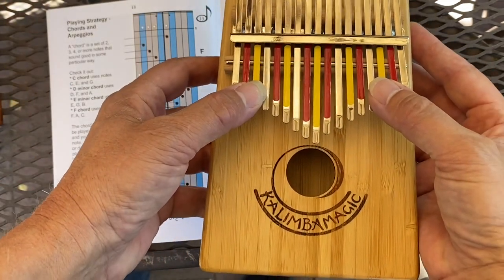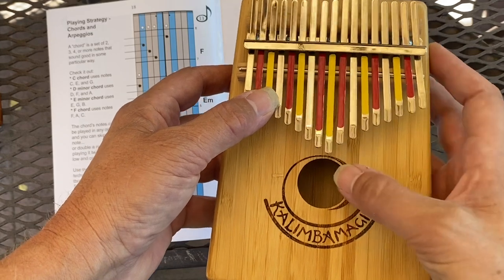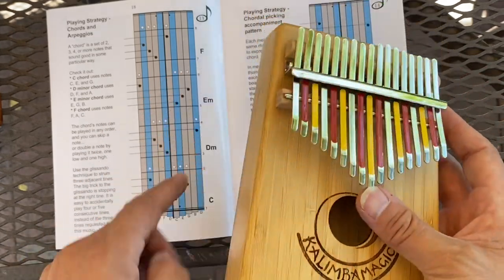And this instruction also works for the inner 10 notes of your 17-note kalimba. For example, the same pattern.